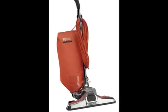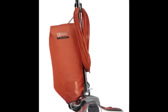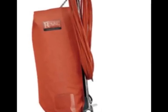The Royal Commercial Wide Track is great for covering large areas of cleaning and doing it fast and efficiently. It has a well-built brush roll, it has a steel bottom plate, and the Royal uprights are all steel construction.